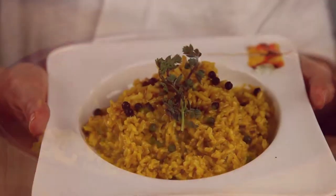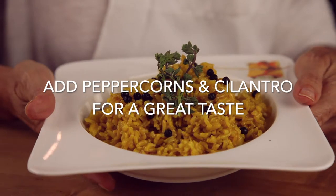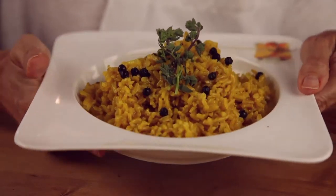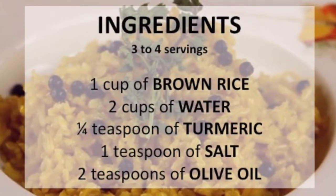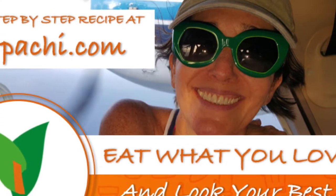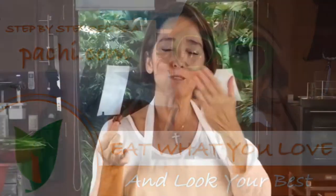Prepare easy evening meals attractively and deliciously. Enjoy and lose weight with Chapachi. Scroll down for the recipe — you can print it. Subscribe and turn on the bell for recipe updates.